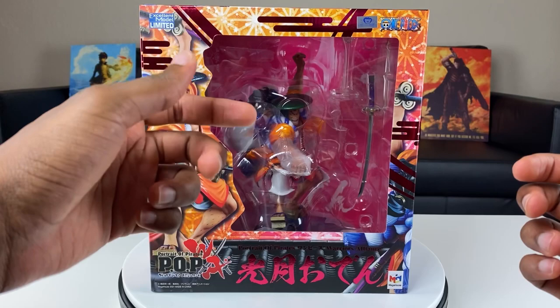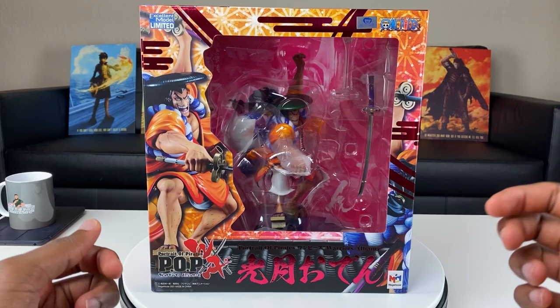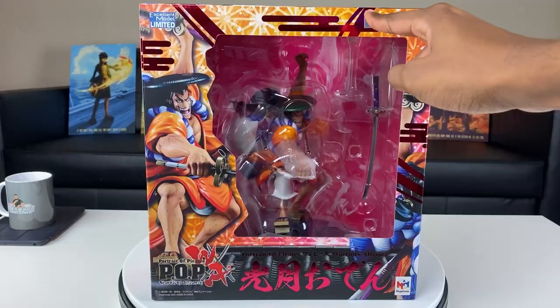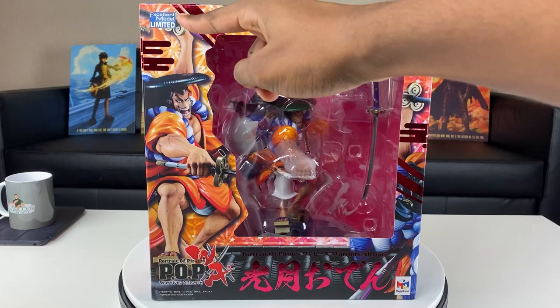Here's how the front of the box looks. You can see a cutout that shows Oden inside. Right here you see a picture of the pose he's gonna be in — that pose looks badass. You can see the POP Warriors Alliance symbol right there by Mega House, and I love that it has the red kanji symbol right there. It has a shine to it — I don't know if the camera does it any justice but that looks nice. We also see our sticker of authenticity, the One Piece logo — Excellent Model Edition. I'm really liking how the front looks.